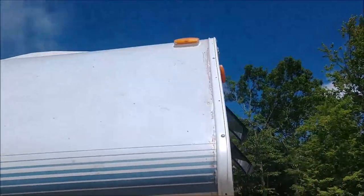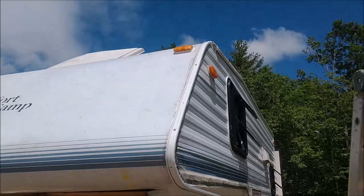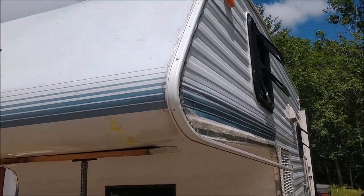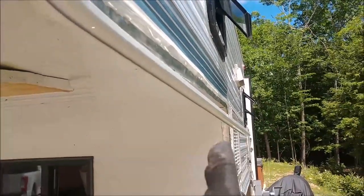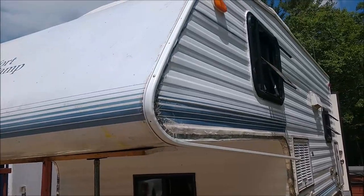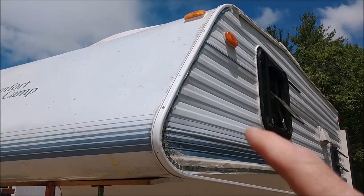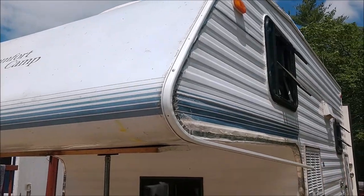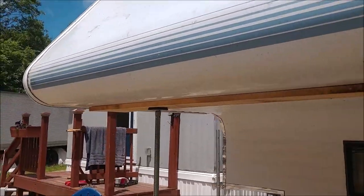This one came out pretty nice — it's nice and tight on the inside seam. Once I screw that all down I'll take care of the front nose pieces, and then from there I'll work on the inside corners. I'll get the special butyl tape put on under there, then screw it all down, and it should be good.